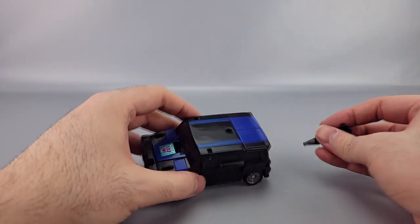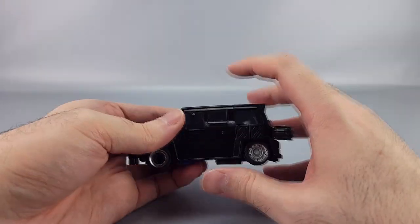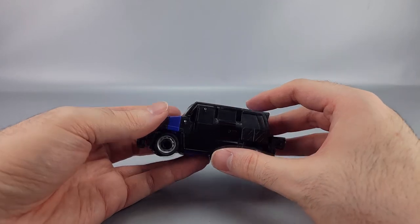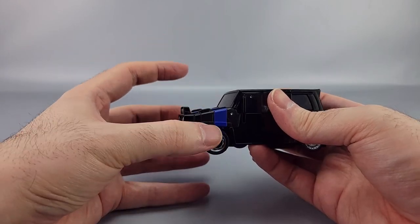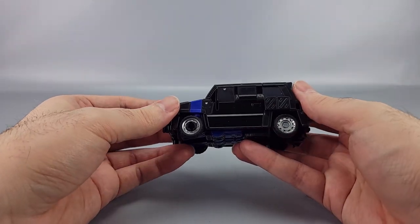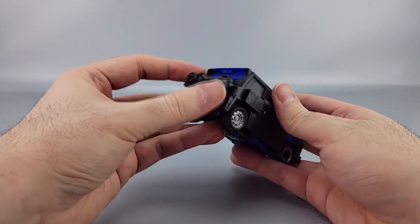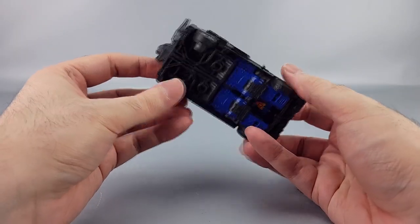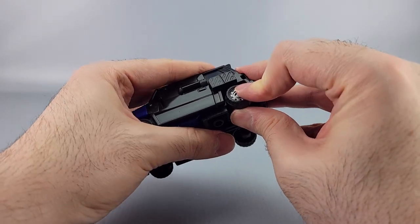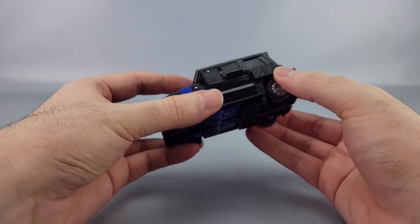Crankcase is interesting but he fights me a lot in transformation — that one joint for folding the waist up just does not want to move. The chest hood piece likes to come undone from the central torso easily. One wheel has too much friction to spin, and one rear panel just pops all the way out without any locking point.